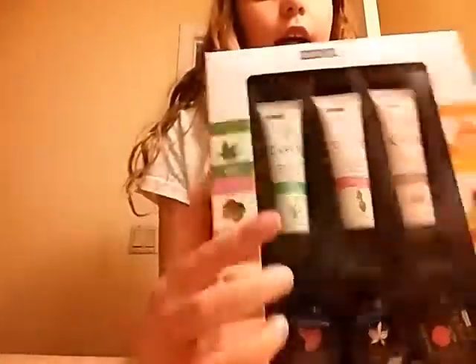Hey guys, I bought this lip curing kit. It has aloe and all the stuff that we need to cure my lips. As you can see, my lips are dry. I have a different one on right now.